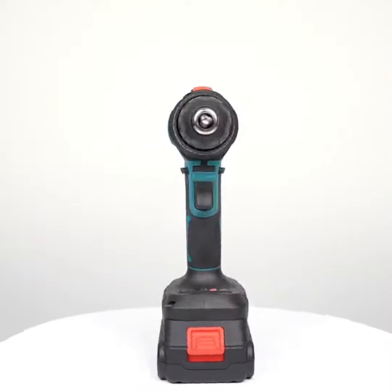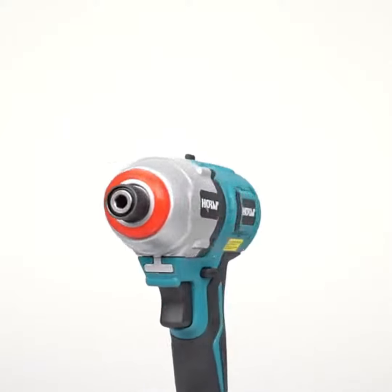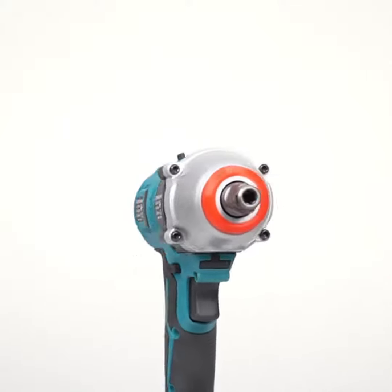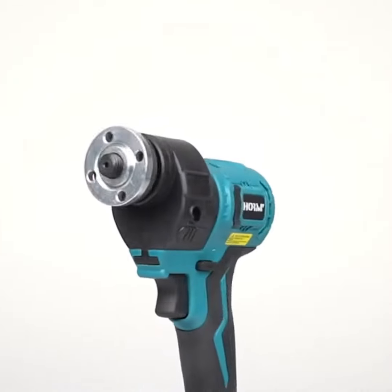Hey Technoholics! Tired of juggling a million tools? Today, we crack open the Makita Brushless Electric Treasure Kit — a 20-in-one monster promising convenience and power. Let's see if it lives up to the hype.